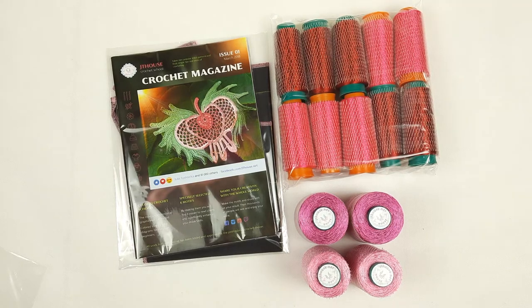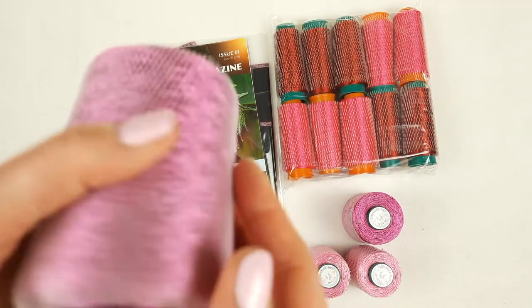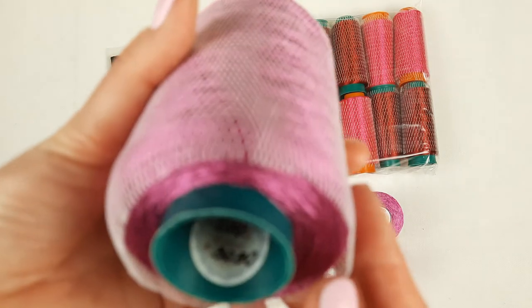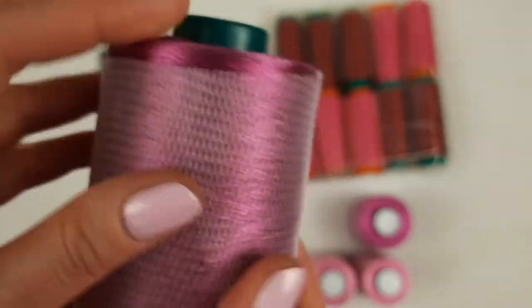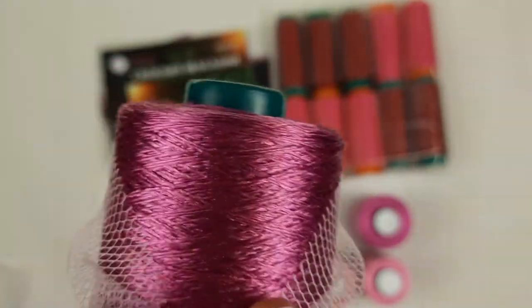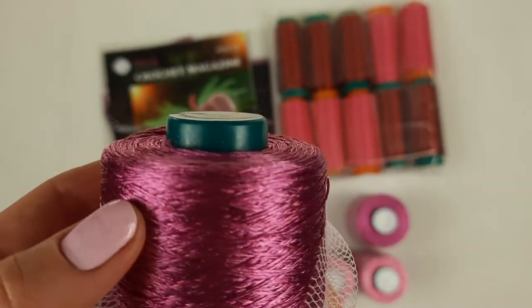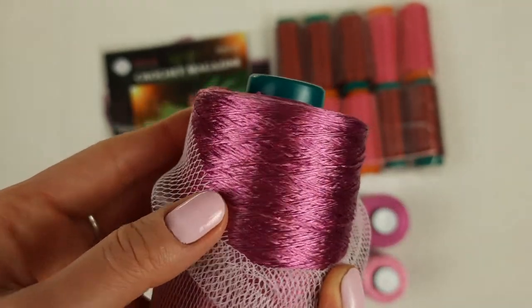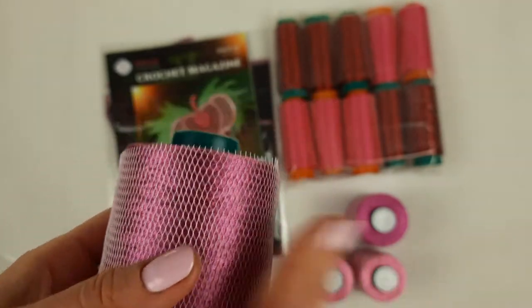Now we have beautiful Filati threads. This cone is really big — it has 150 grams. The number is 3090. You can see how beautiful this color is — really special, like a cold middle pink. We have two cones, so in total 300 grams of this color.